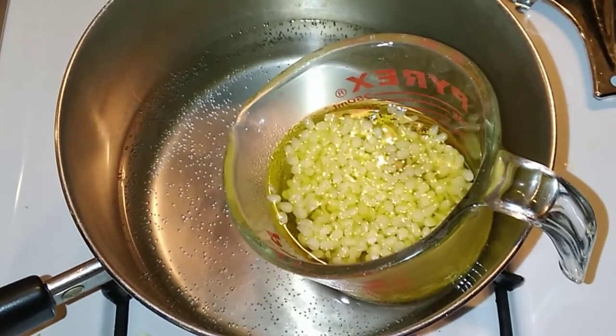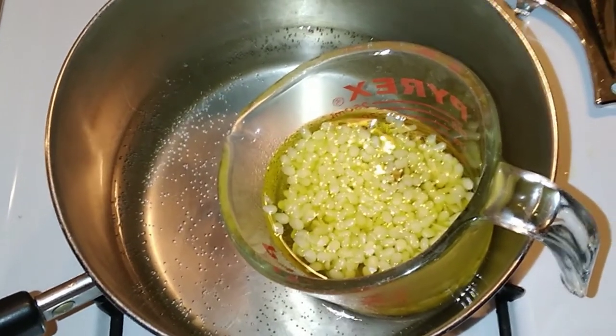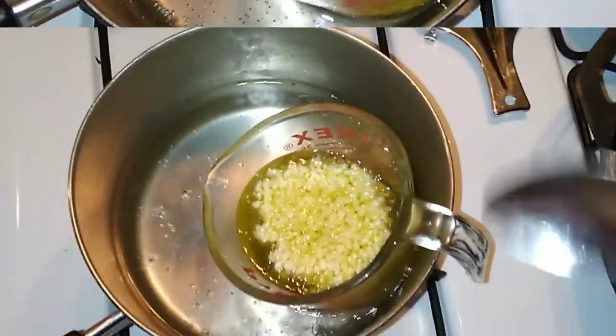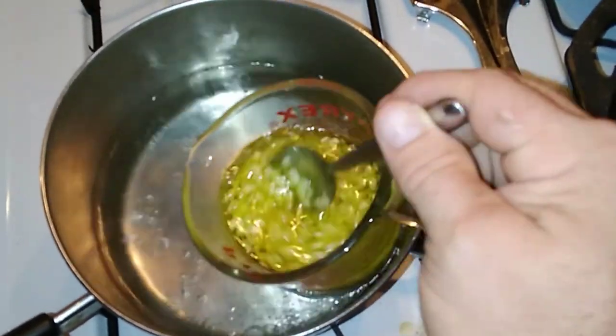We've got the wax and the oil here in the water. It's just starting to simmer. We'll leave it there until it gets warm enough to melt that wax. As the wax starts to soften, you might want to give it a little bit of a stir.